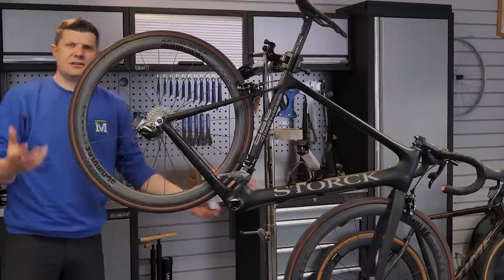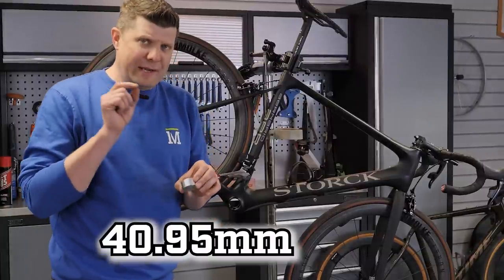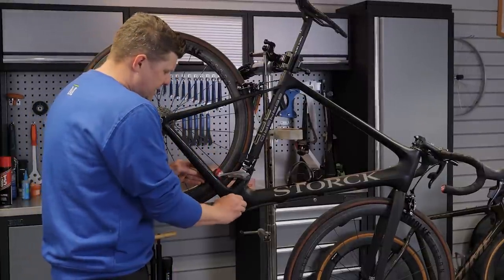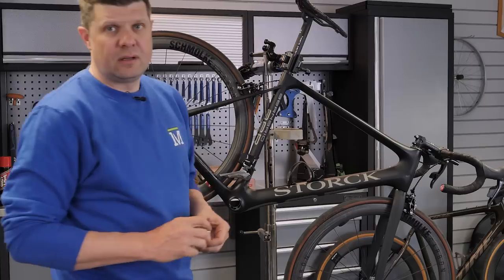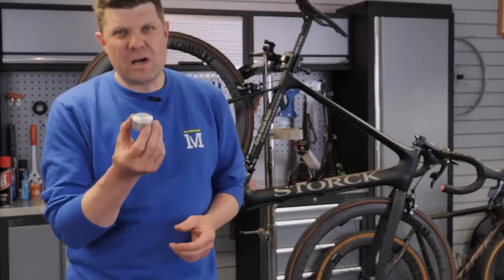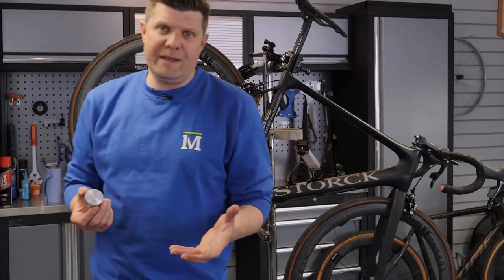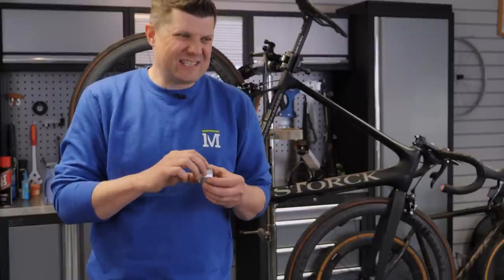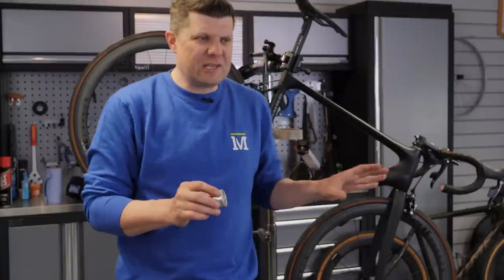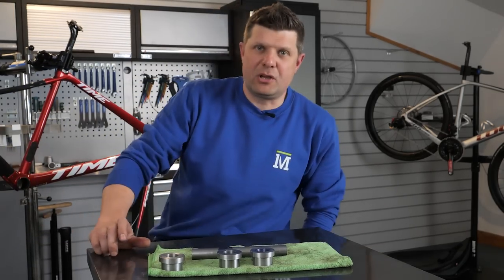The first gauge we try is our 40.85 millimetre — this should be a slip fit. Fantastic, both sides slip fit. Next up we try our true go/no-go gauge, this is 40.95 millimetres, and this should be slightly difficult to push in. Okay, so we know we're marginally undersized. I wouldn't normally touch this at this point because the 40.85 goes in absolutely fine. The 40.95 will go in with a bit of hand pressure but it's not ideal — it's so close it's probably not worth risking anything going wrong.